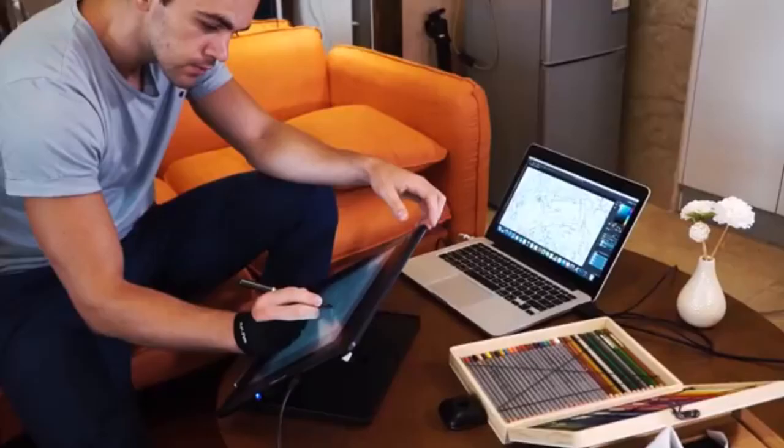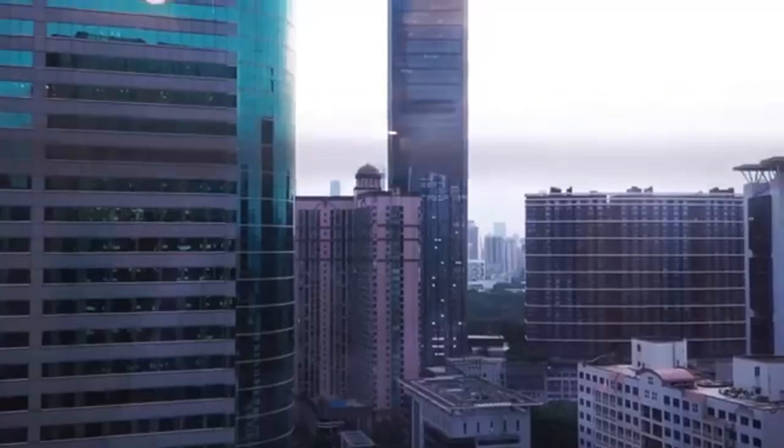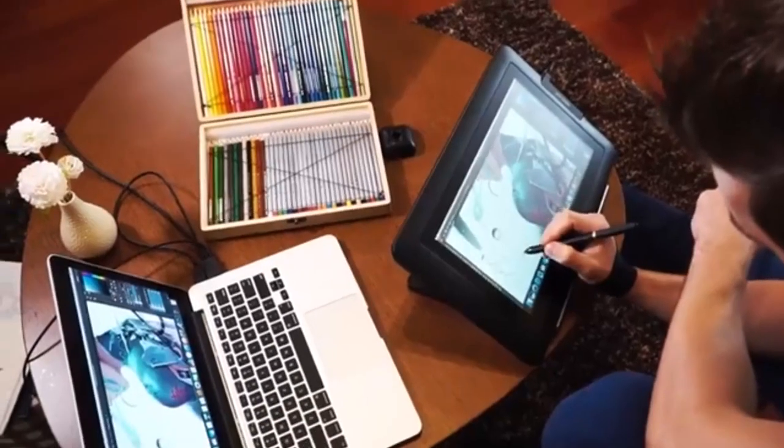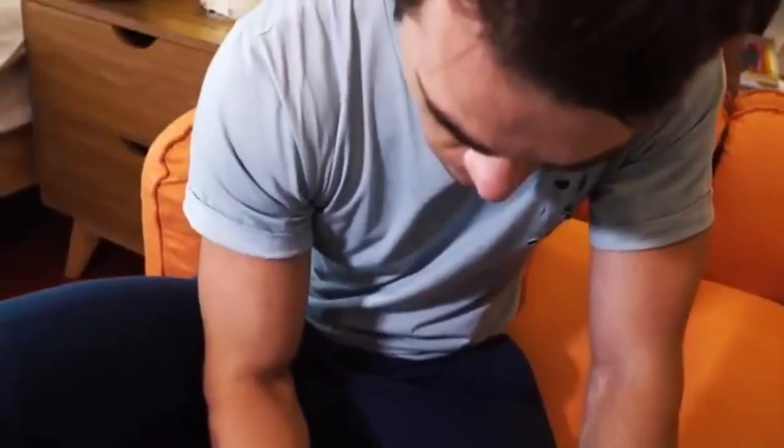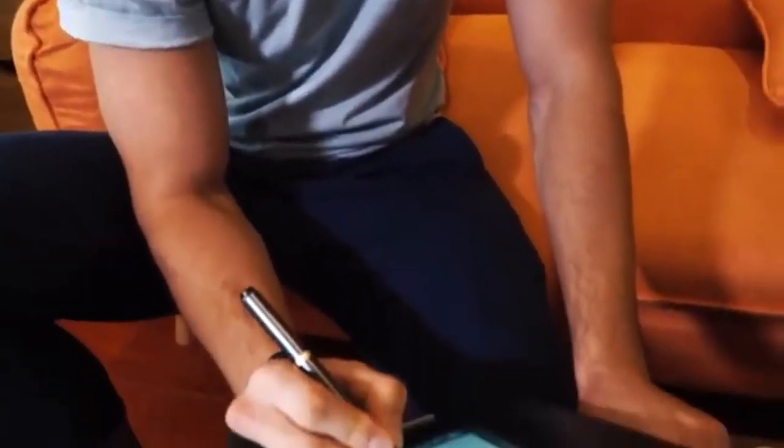When it comes to stylus performance, both tablets excel. The XP-Pen Artist 13 2nd Gen is equipped with a battery-free stylus supporting 8192 levels of pressure sensitivity, providing a natural drawing experience with precise control.